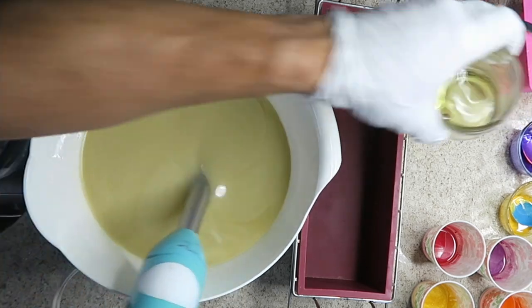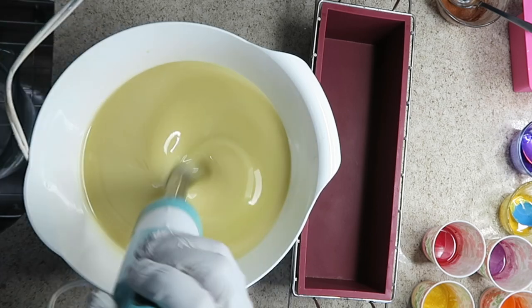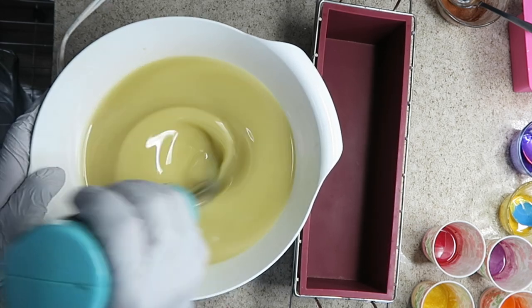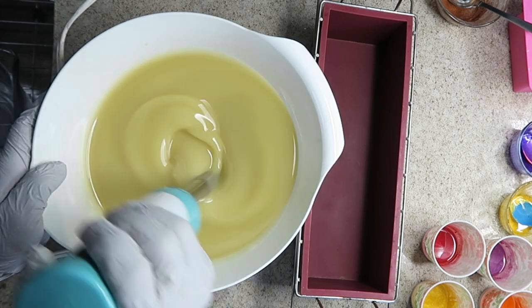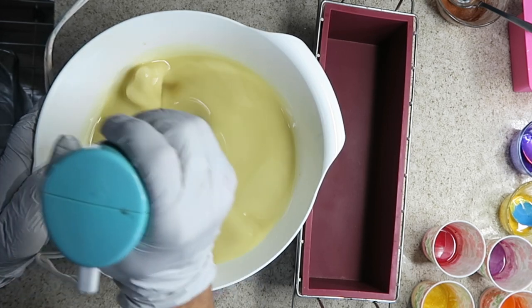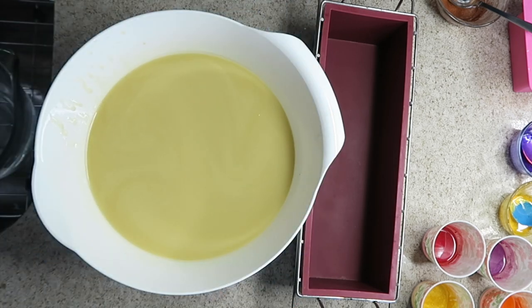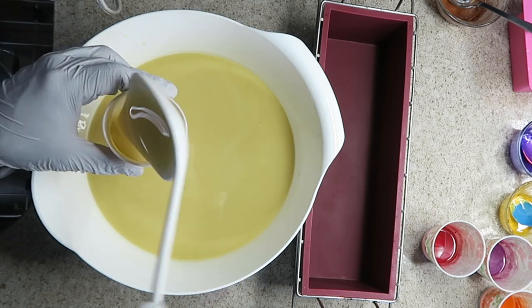We're just going to get this to emulsification. It is a little warmer so it might speed up a little bit more. The scent is really good — it's a white tea fragrance but I added an assortment of different fruit scents to it and it smells awesome. That's all I'm going to do for now because I'm still going to be blending it more. Let's get the batter into the little cups first.